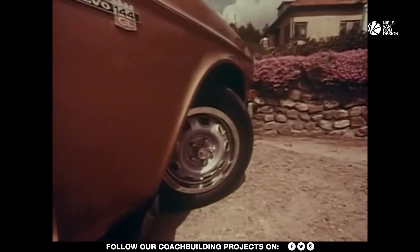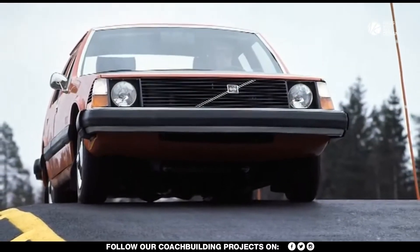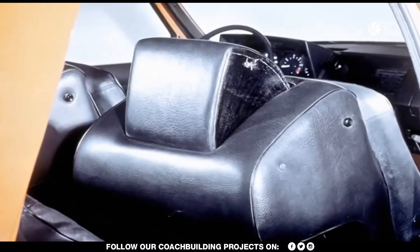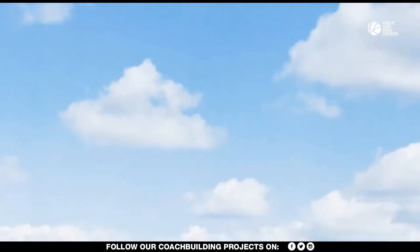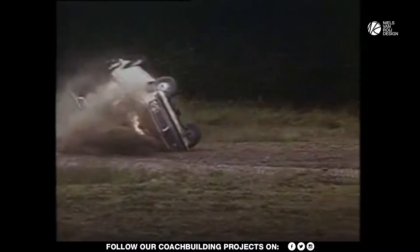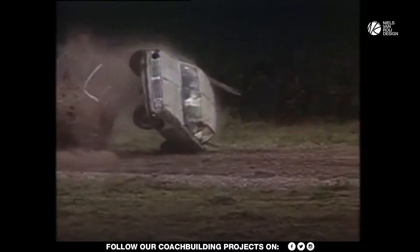The cars shared the same basic body shell. However, the 200 incorporated features and design elements from the 1972 Volvo VESC concept car — the Volvo Experimental Safety Car. With its crumple zones, the 200 series was a lot safer compared to the 100.